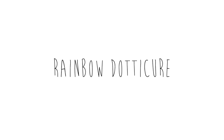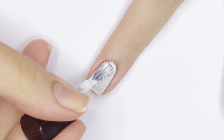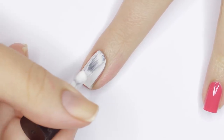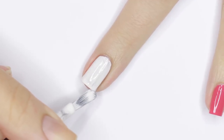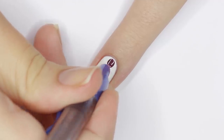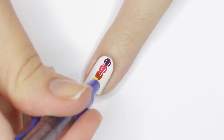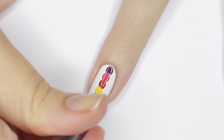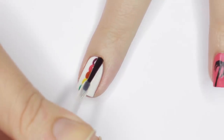For this next design we're grabbing that ballpoint pen again, but you can also use a bobby pin as a makeshift dotting tool. I'm starting with a white base — though you can use whatever color you like. Using rainbow colors of nail polish I made a line of dots down the center of my nail, overlapping the previous color. It's best to wait a few seconds between colors to make sure they don't bleed together. This is a really fun but easy way to incorporate more colors into your manicure.